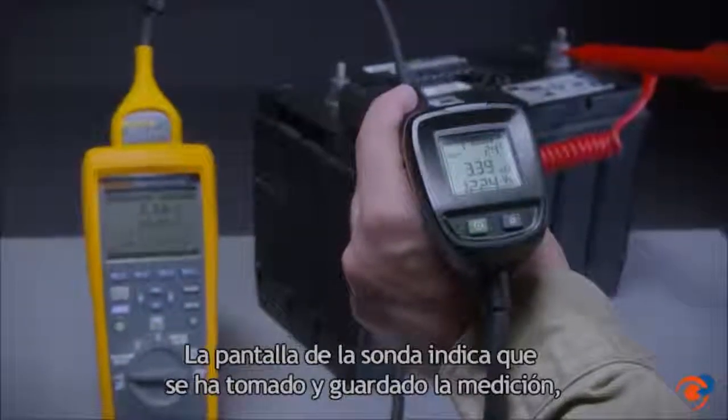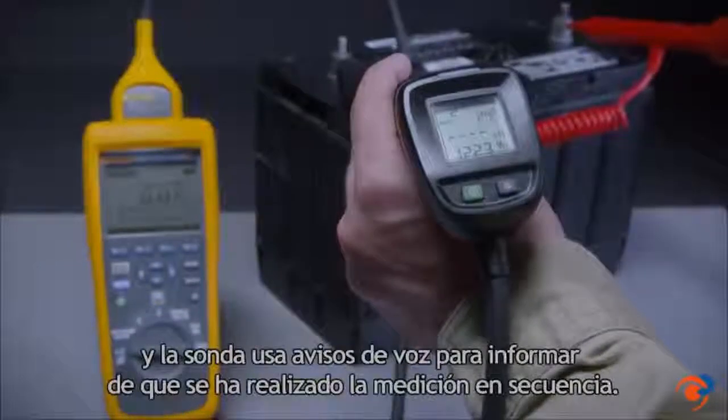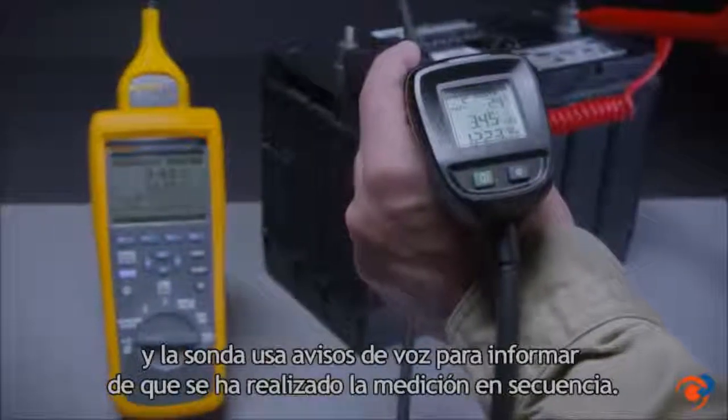The display on the probe handle indicates that the reading has been taken and saved, and the probe uses verbal cues to indicate which measurement in the sequence has been made.